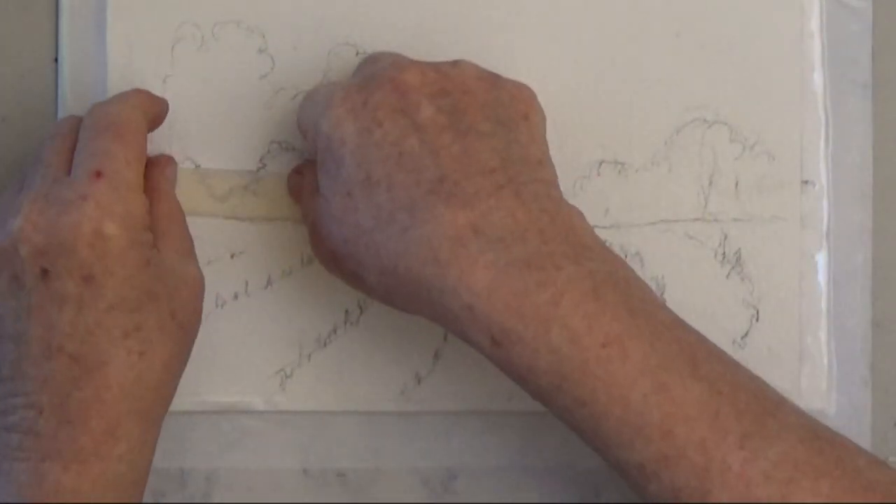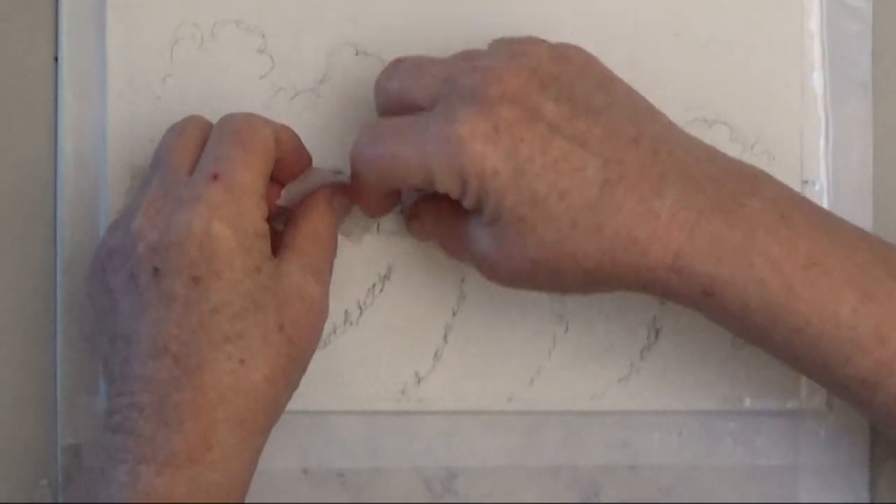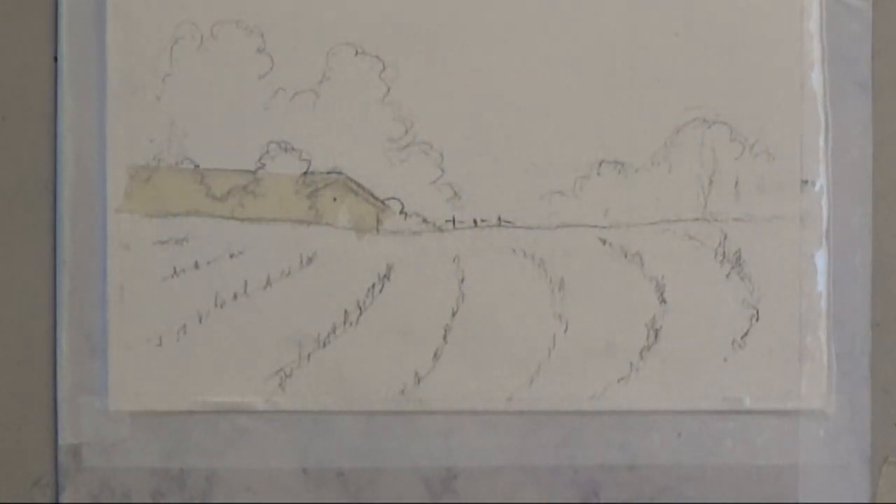Before you start, use masking tape to save the edges of the barn and the top of the field. You may want to test the masking tape on your paper to make sure it won't tear when you pull it up.